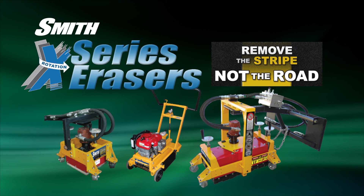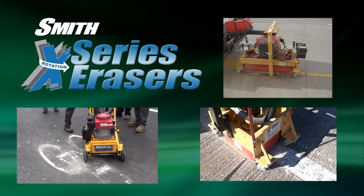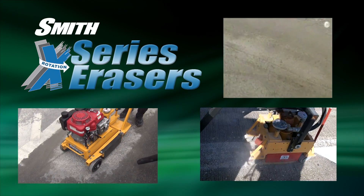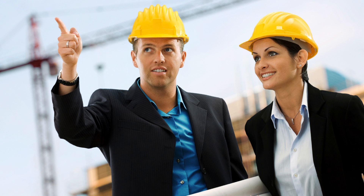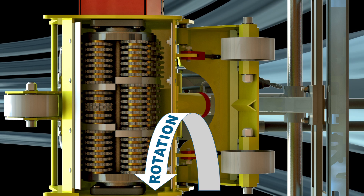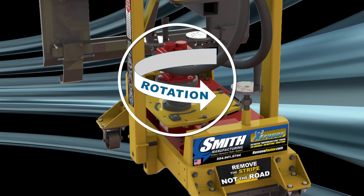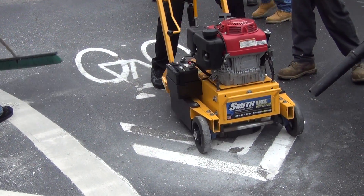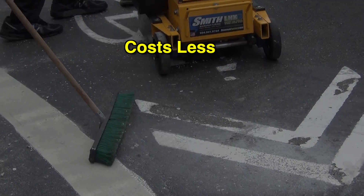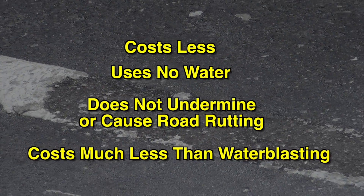These affordable erasers can do the work of a water blaster at a fraction of the cost. These machines are already in the hands of contractors, who employ them on county and city jobs, as well as some FDOT jobs, knowing they do a better job than a water blaster. The issue for engineers is that they are not looking underneath the machines to determine if the machine uses a rotary or vertical cutting action. The best way to determine this is by inspecting the power source — for instance, a vertical engine or shafted motor uses a rotary eraser cutter. Contractors experienced in using both water and rotary erasing equipment have learned that erasing costs less to operate, uses no water, does not undermine or cause road rutting, and can be bid for a fraction of the cost over water blasting.